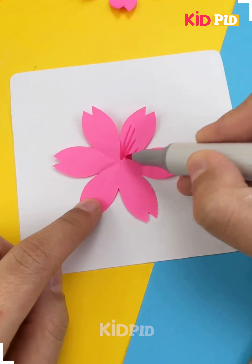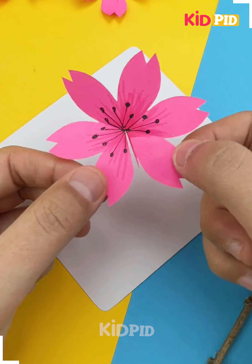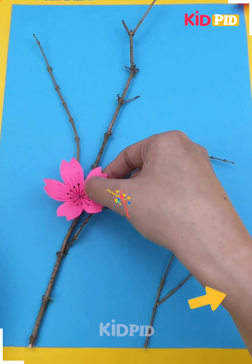Make the shape out of it and cut it open in order to make this flower. Use a pink marker in order to make these lines and then using a black marker make these lines within. Fold it over and stick it and now add this on top of the branches.